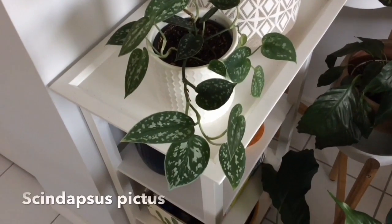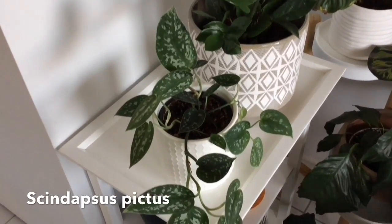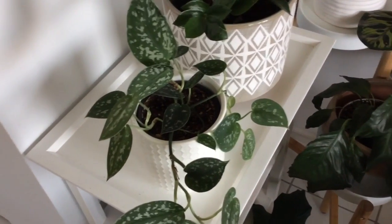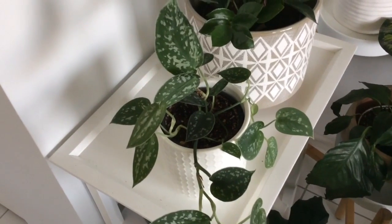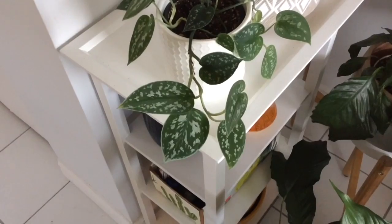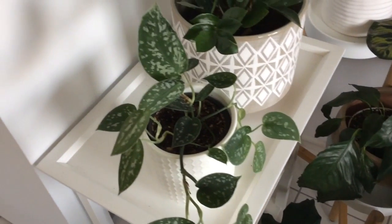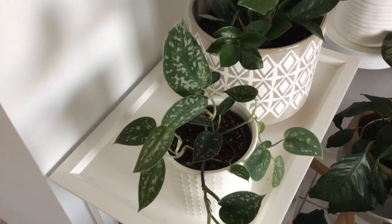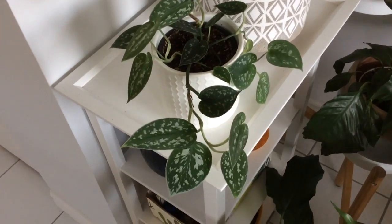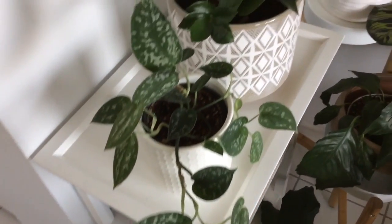Down here we've got one of our syndapsis pictus — silver pothos or satin pothos. This is actually a series of cuttings from the mother plant that I have from Sheridan Nurseries. This has produced so many offsets for me — very easy to root, very low maintenance, and fairly tolerant of low-light situations.